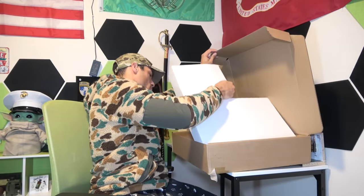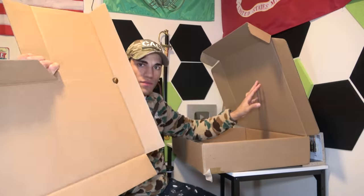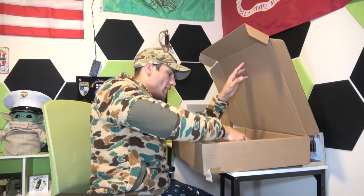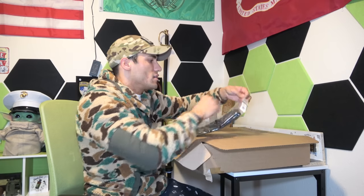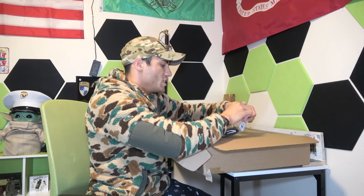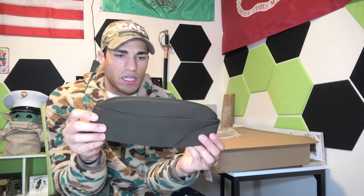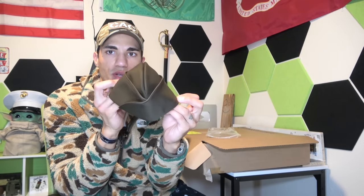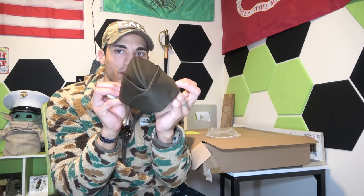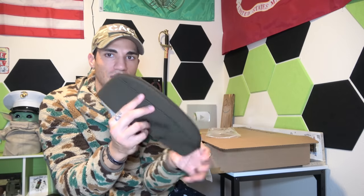And then we have this other box. We've pulled out this divider and here we have the hat — they call it the garrison cap, the AGSU garrison cap. This looks very similar to the Marine Corps garrison cap, but a little bit longer. The material is definitely different. You put it on your head like that — you could do the Pacific tilt, as we call it in the Marines, where you tilt it slightly. Not sure if that's in Army regulations, but there's the hat.